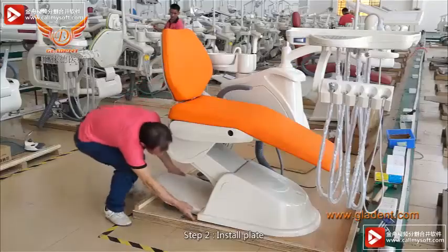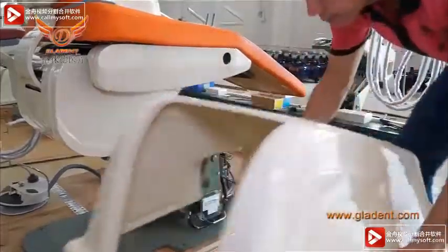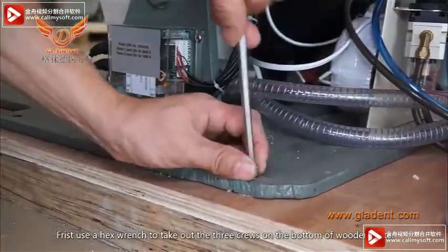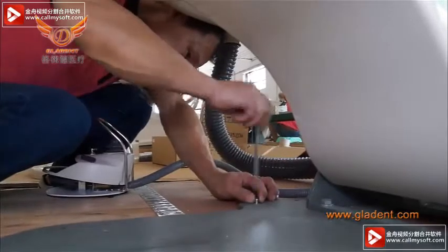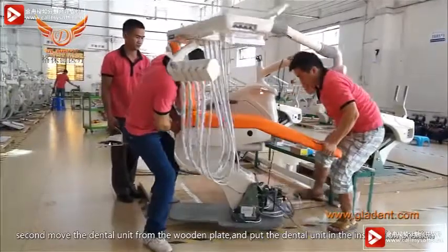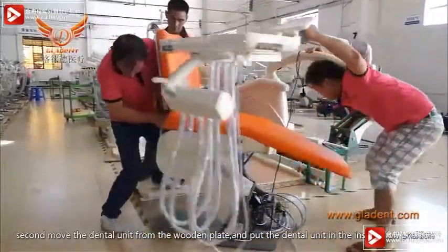Step 2. Install the plate. First, use a hex wrench to loosen the three screws on the bottom of the wooden plate. Second, move the dental unit off the wooden plate and place the dental unit in the installation position.